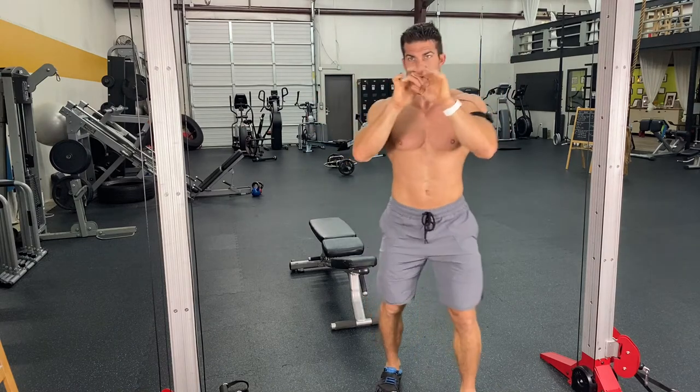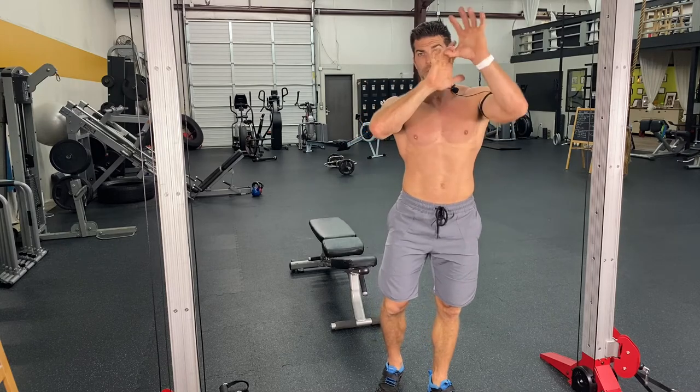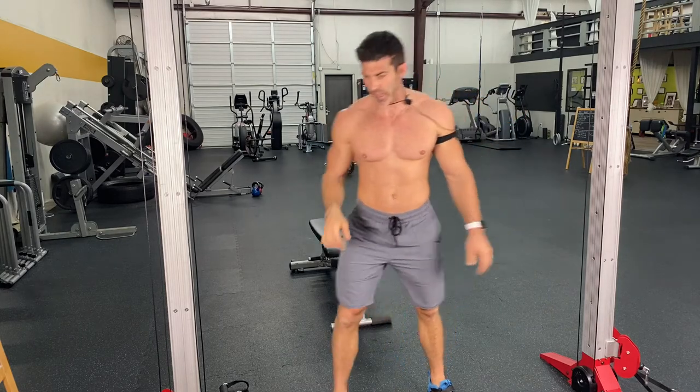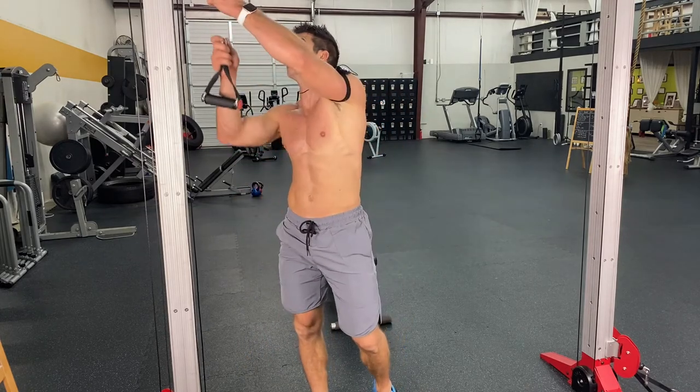It's because they're using that hook grip and it just tweaks that one finger real funny. All of a sudden it triggers that pain in your elbow that people have the hardest time getting rid of.